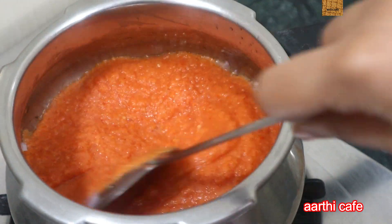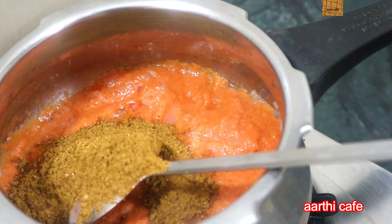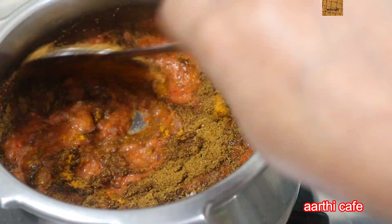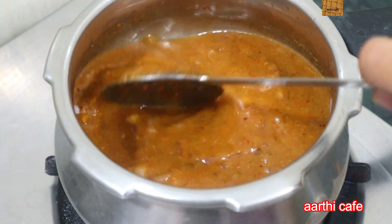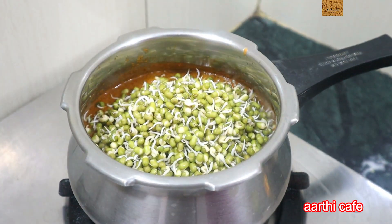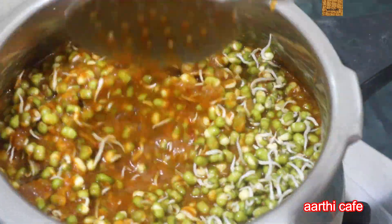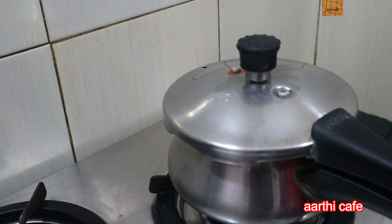The color is good. Let's mix it in the pan. Let's mix it on a little high flame for 2-3 minutes. We will mix it on a medium flame. When it comes to heat, we will open it without pressure.